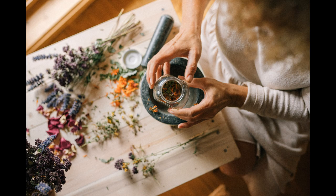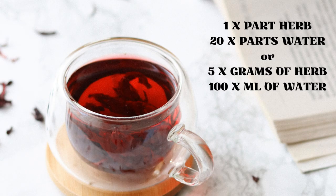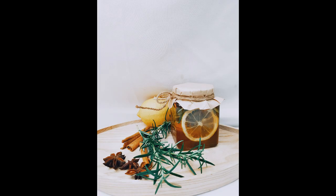Make sure the herbs are finely crushed or chopped. The preferred ratio is generally 1 part herb to 20 parts water, or 5 grams of herbs to 100 millilitres of water. But this is just a guideline and measurements can be adjusted based on preference. Perhaps start with a small amount first so you can adjust it if it isn't to your taste.